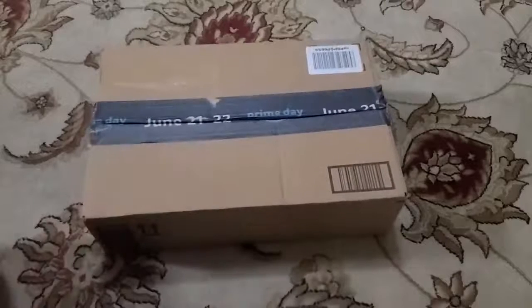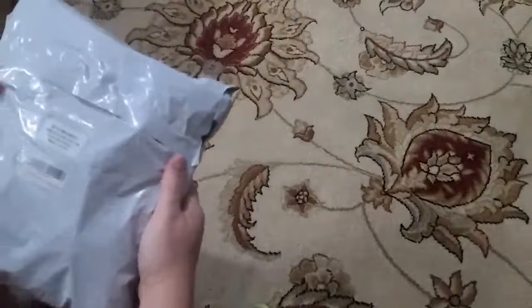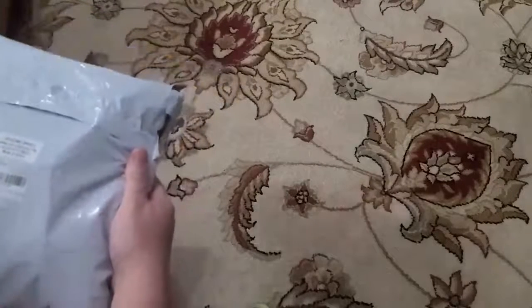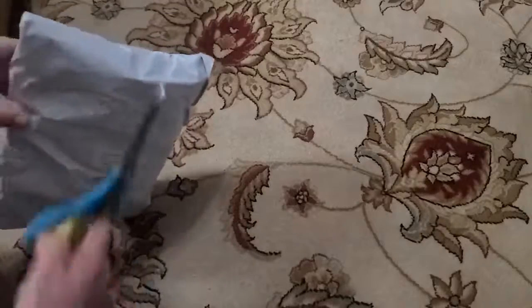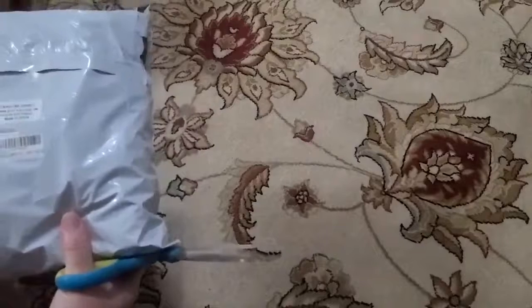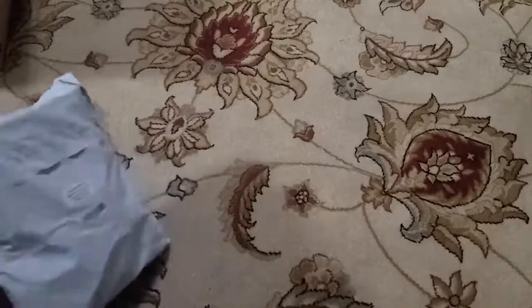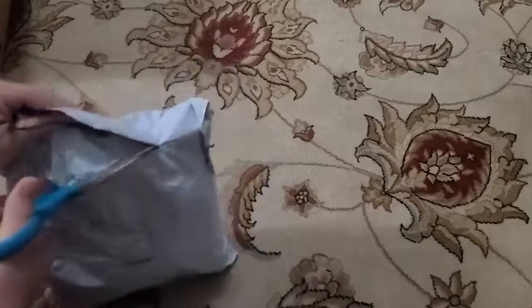Here we have an Amazon Prime box — tomato trellis clips is what's in here. I believe there are 200. I'm going to go ahead and open this up.